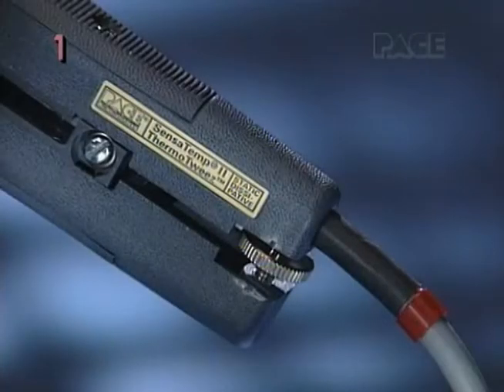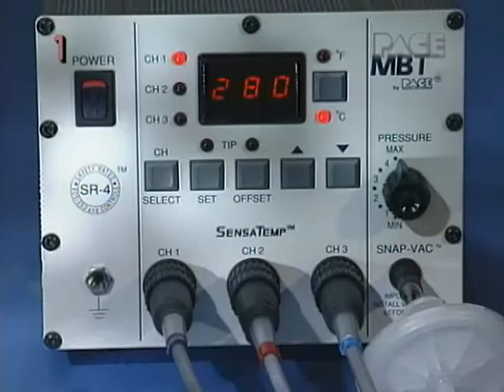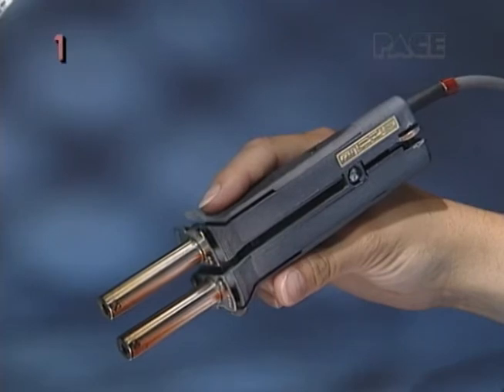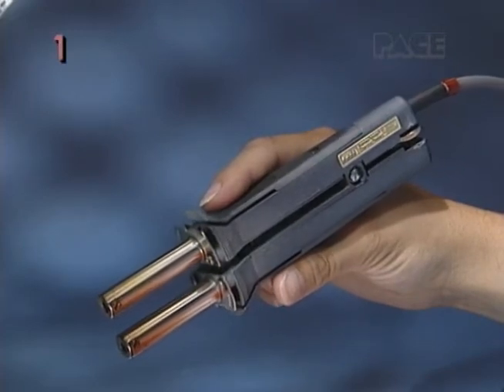When using multiple handpieces, colored markers are helpful to identify which handpieces are connected to which channels. We'll now review the proper method for installing tips into your ThermoTweeze handpiece.